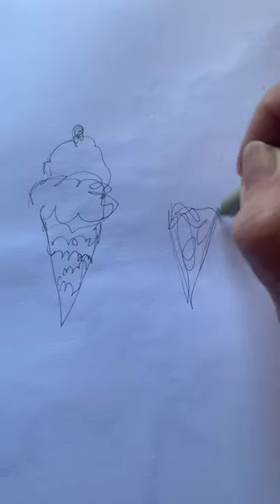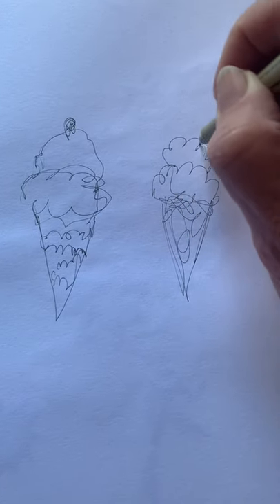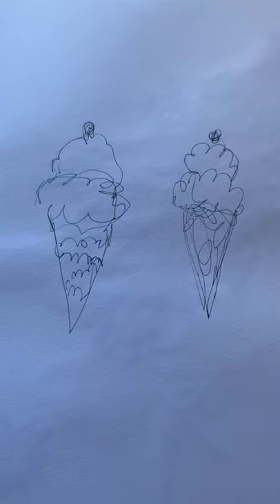We do this a couple times because scribbling and ice cream can become addictive. And then they're fun to paint in.